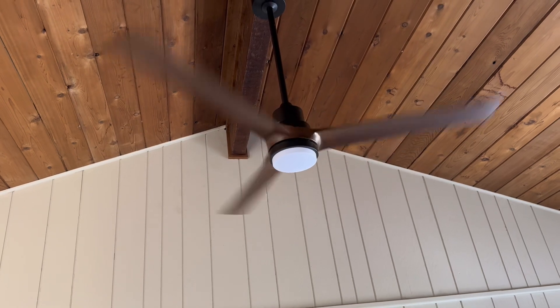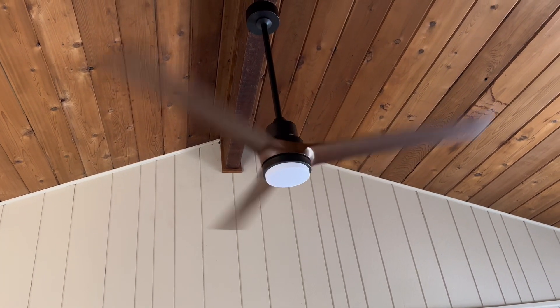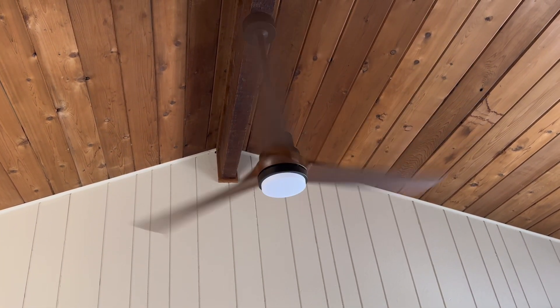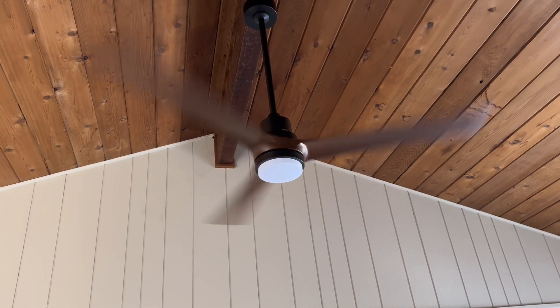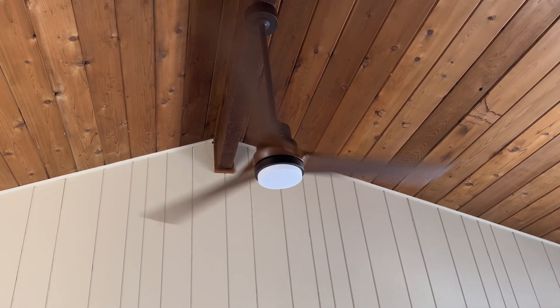With the 60-inch blades it can really move the air even in a great room like this. And look — no wobble, nothing. This is a fantastic ceiling fan; absolutely love this.